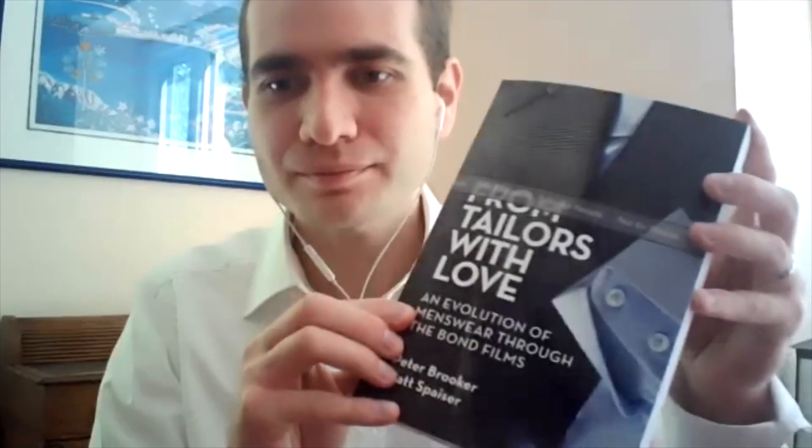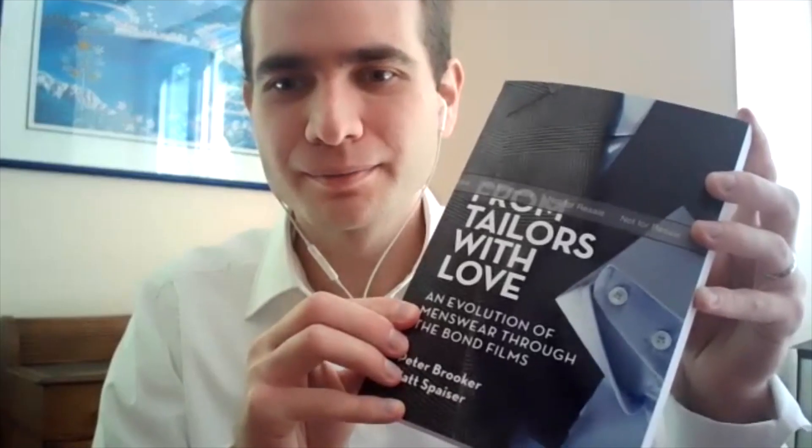There it is, baby! It's real — for so long it's been in the making. Four years, would you reckon? Yeah, about four years. I'll have to go through the old emails, but yeah — four years. And there it is.